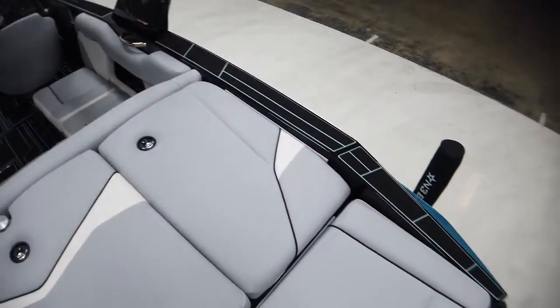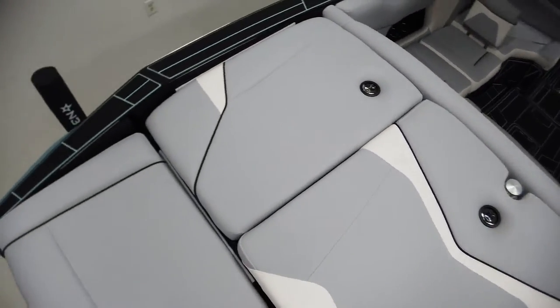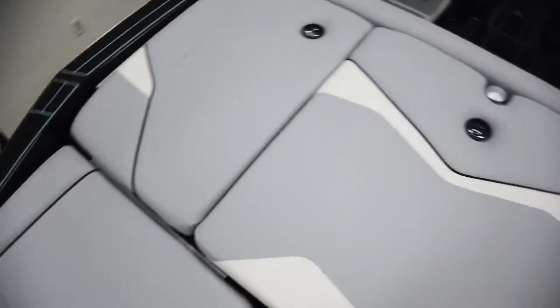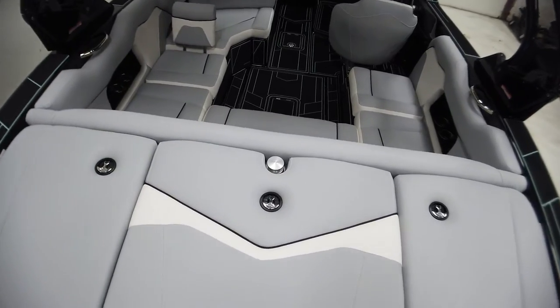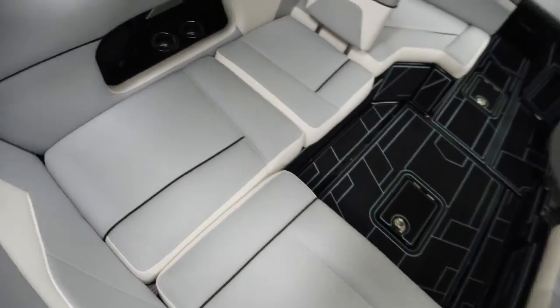The back sun pad is huge on the ZS — tons of space to sprawl out and hang. The back corners have storage containers slash coolers that do have a drain, so you can load them up with drinks or just put your ropes or whatever you want in there. We also have the pop-up ski pylon.